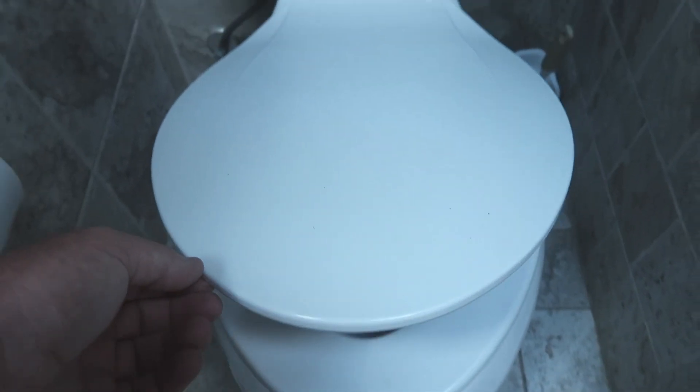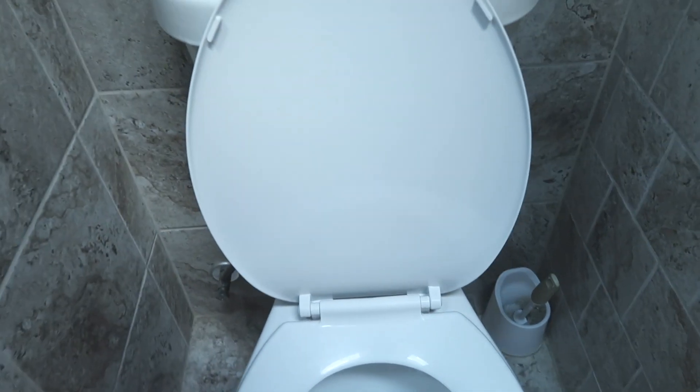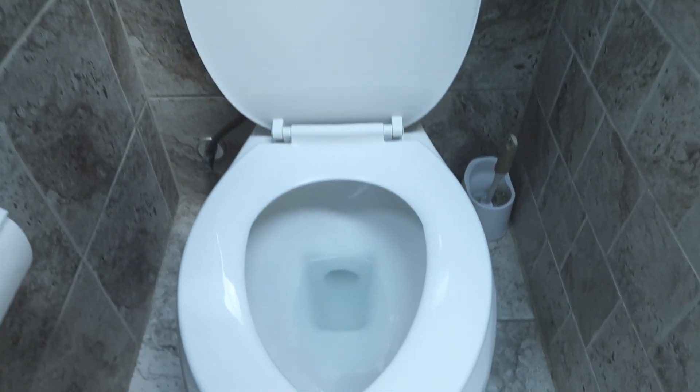What you want to do, you're going to have your first lid right here. You want to prop that up, and then you're going to have your second lid.